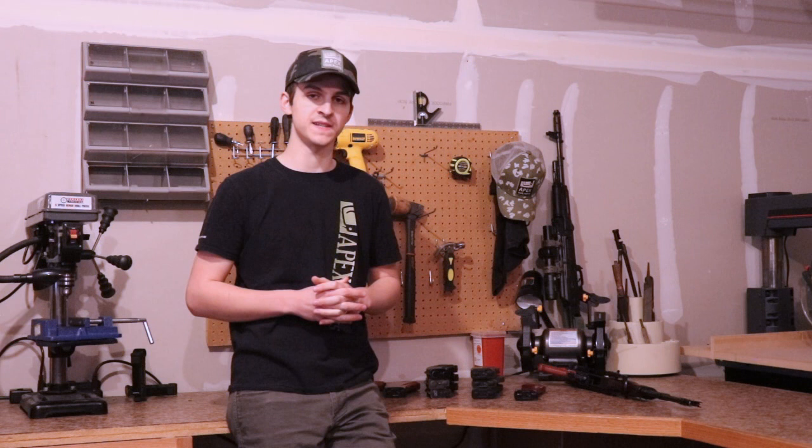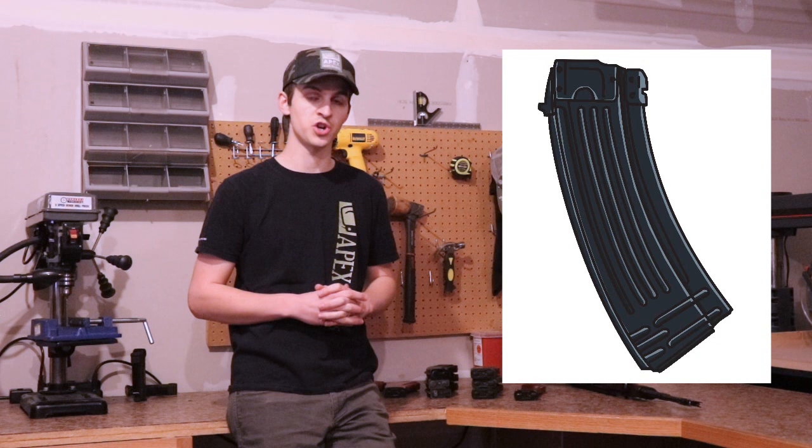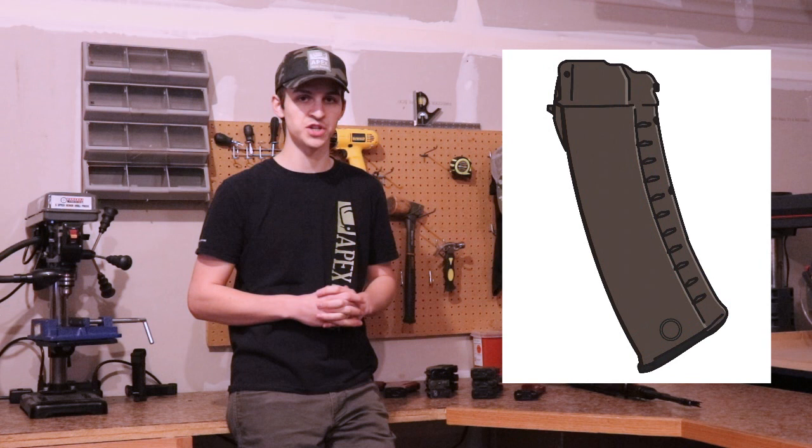Now we're going to go over AK-74 magazines in 5.45x39. The first thing we'll look at, as always, is the material type. AK-74 magazines come in three main material types: steel, which are generally Romanian and Polish; polymer, which are generally Bulgarian, Russian, and Polish; and the last is a bakelite type synthetic material, which is generally East German or Russian.